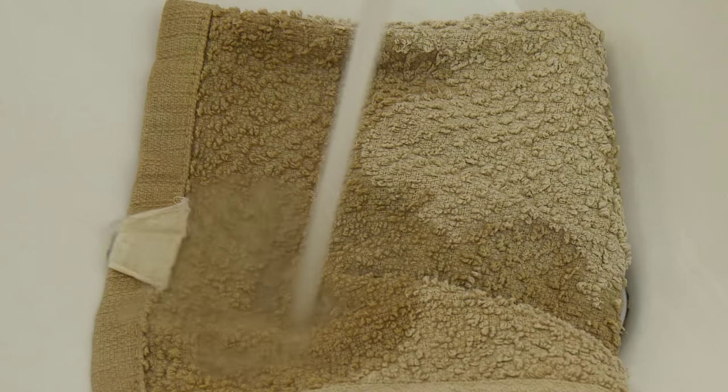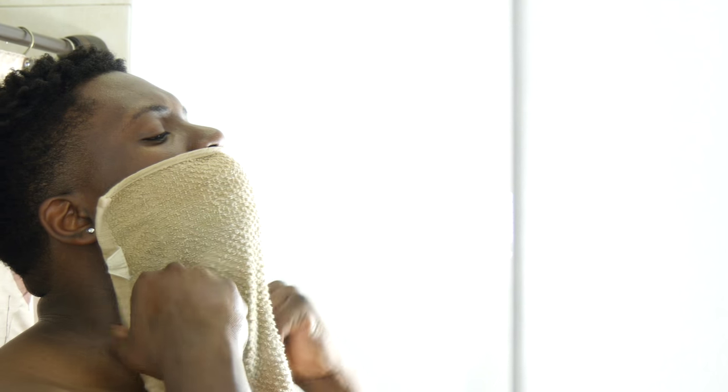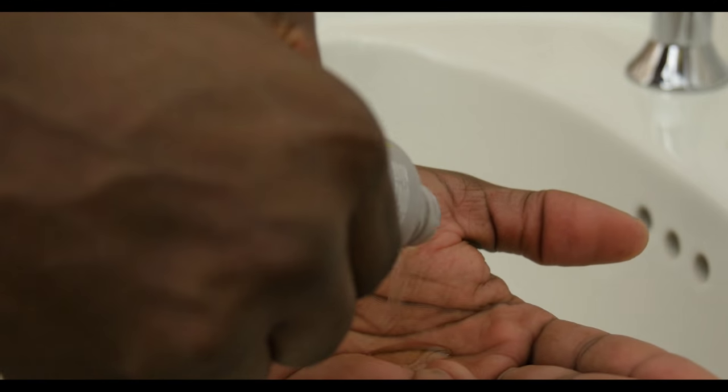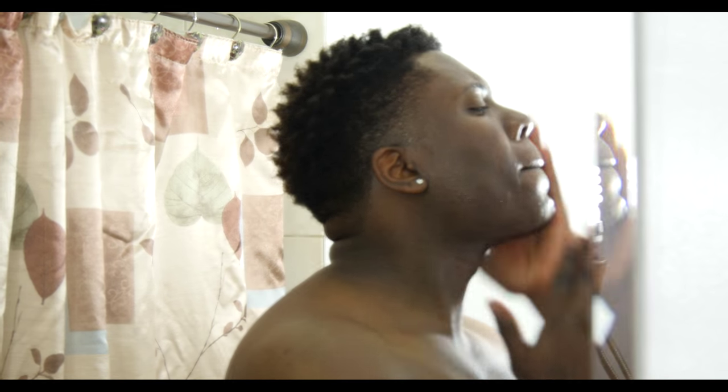I like to shave right after a hot shower. If you're not coming out of the shower, take a hot rag, place it on your face and let it sit for about one minute — that's going to open up your pores. Then take a dime-size amount of the priming oil, place it in your palm, rub your hands together, and apply it to your face.